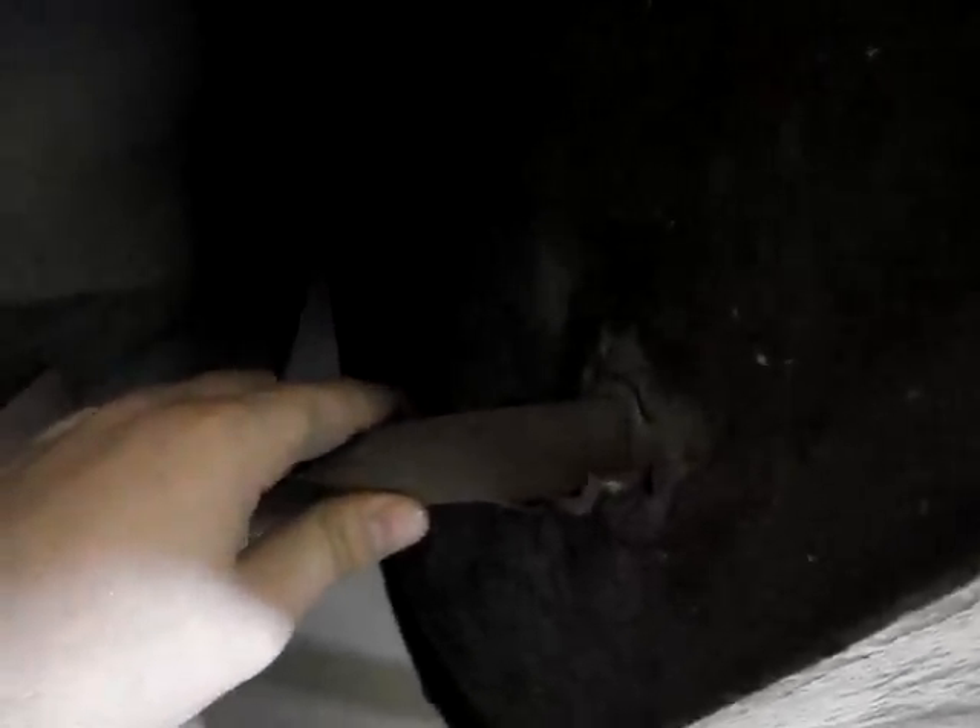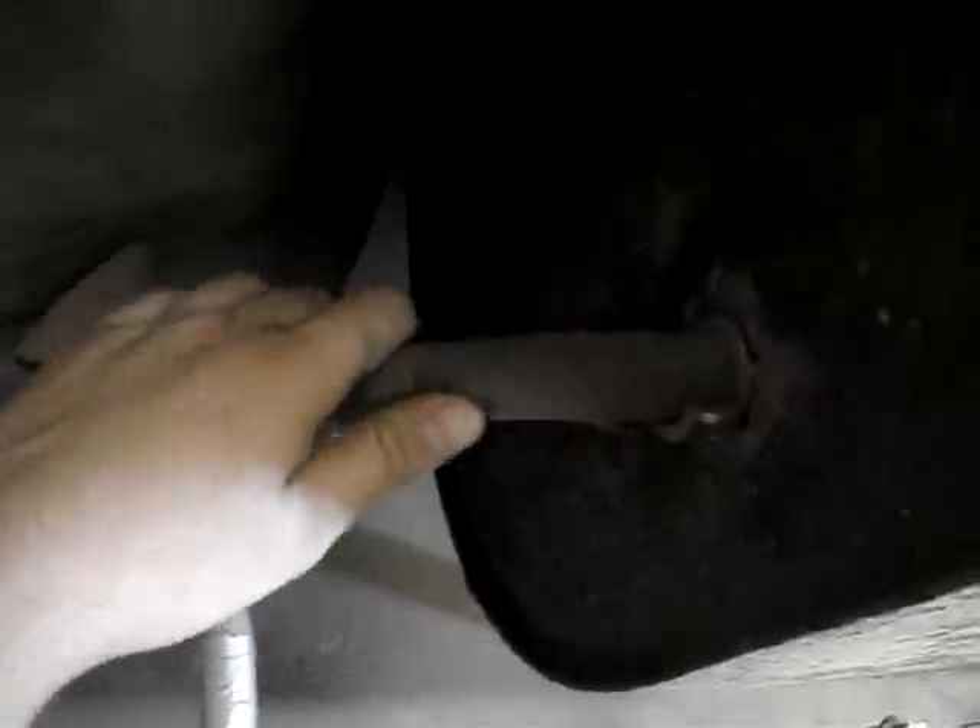Our air hose comes in on the side. We have a hole that we torched in it and then we have a Romex connector that you would use for electrical, and the hose just goes in there and it seals fairly well. It leaks a little bit of stuff around it but it works. Our blast gun is a siphon feed blast gun.